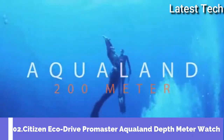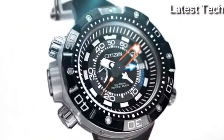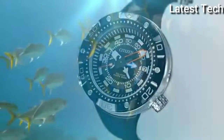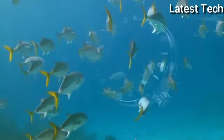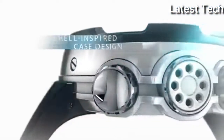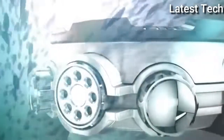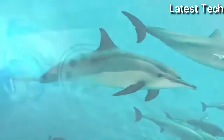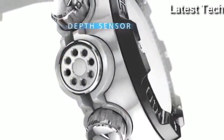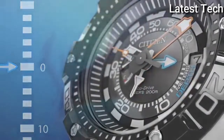Top 2. Atom shape: round. Dial window material tab: mineral crystal. Display tab: analog. Case material: stainless steel. Case diameter: 5cm.